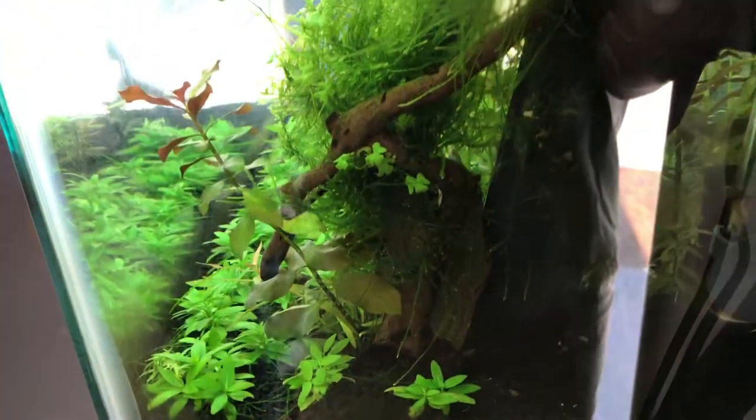I apologize for the glare. I am going to try to do this as best as I can, but this room certainly is not set up for light.